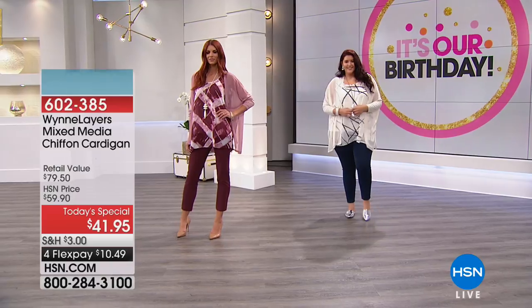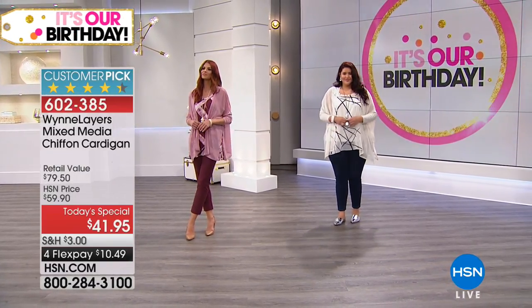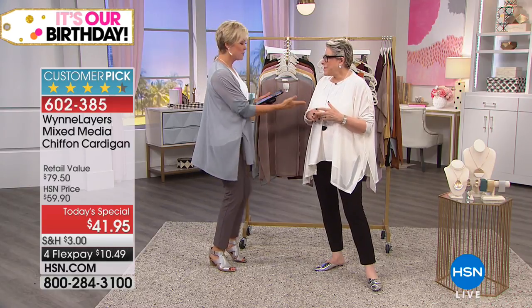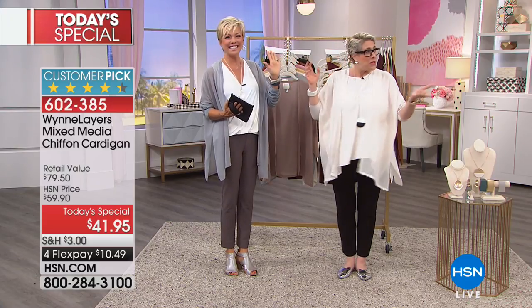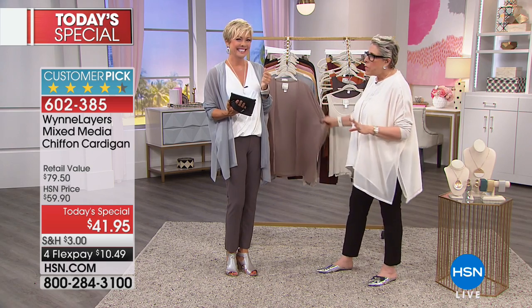We're going to swap out the models and bring our HSN customers out — we've got Donna, Billy, Sarah, and Dee, all HSN customers, Marla fans, and HSN Fanatics members. It's a real treat — now you can see the pieces on real people. Dee actually created HSN Fanatics. She doesn't work for HSN — she just is that passionate about it.